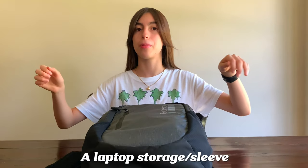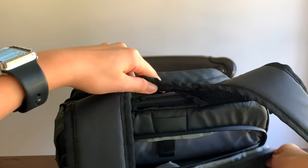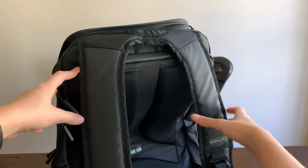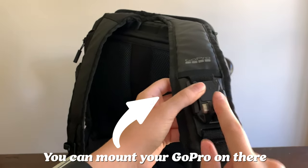So the first thing in this backpack is a laptop storage compartment. It's on the back where you put it on your backpack. It's pretty cool because you can put a laptop in there, but we don't have a laptop to use for editing or filming or any of that, so we just leave it empty.